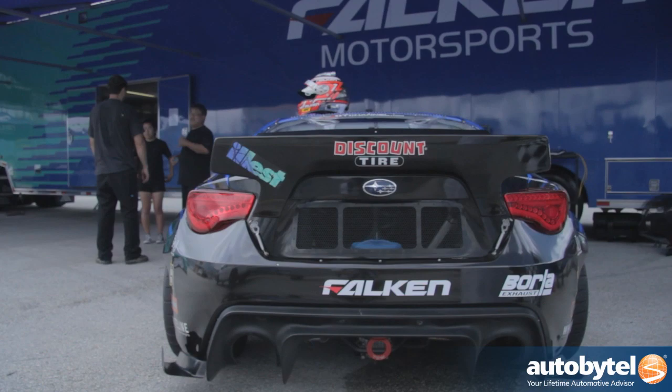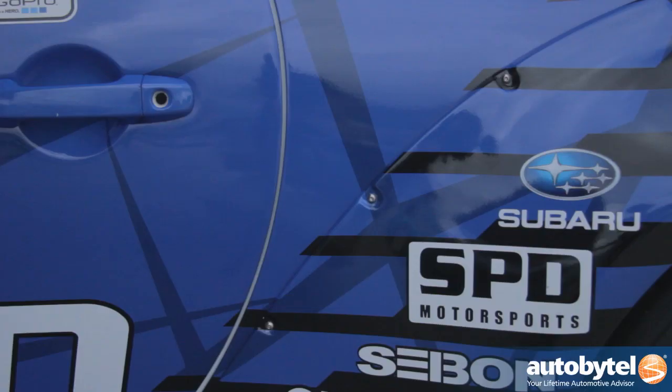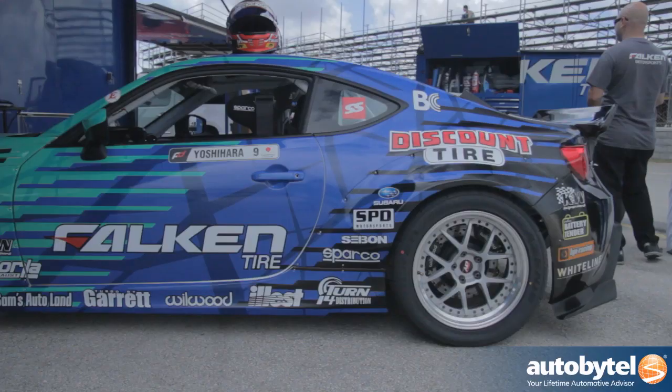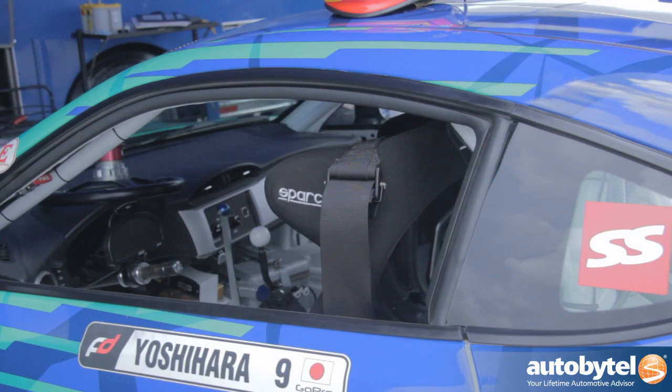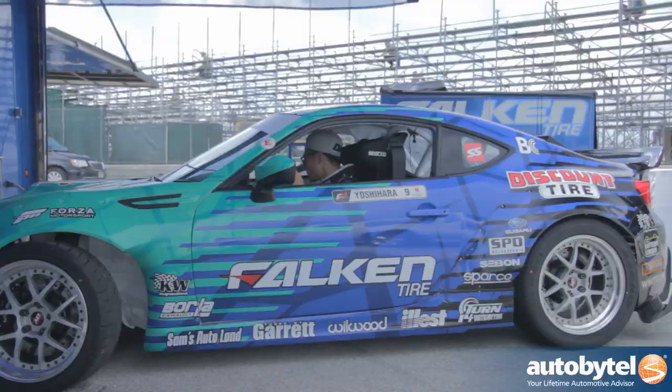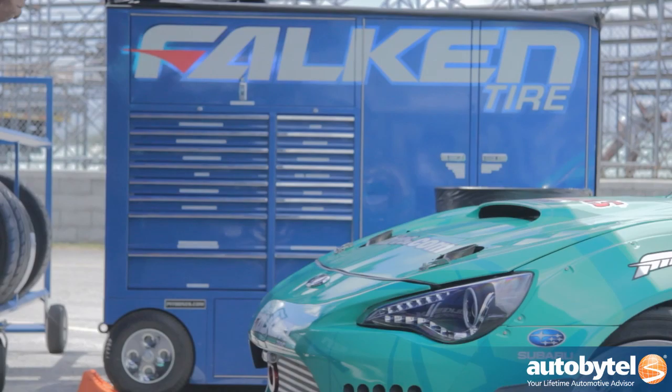I've driven a lot of different cars in my career. Most of the time I drove an S13 240SX from Nissan. I also had a GTO from Pontiac — a big car with a big V8 — and a Lexus IS350. And this is the Subaru BRZ. Each car has a different character, but I'm so used to the Nissan 240SX, which is more like the benchmark basic drift car in the world. So this BRZ is a little bit harder to get the setup right.